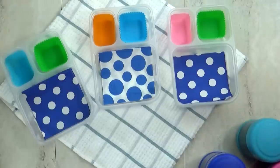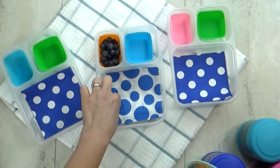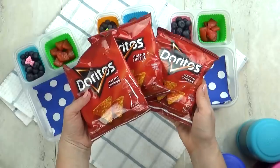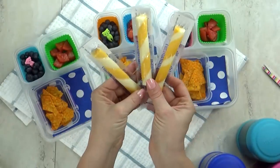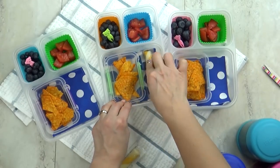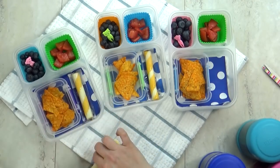Our next lunch was chosen by Jaden, who's actually the same age as Jackson. For this lunch he chose blueberries for his fruit, and just like his siblings he also chose some seasoned tomatoes. He also chose some Doritos. Then I'm throwing in some string cheese — a combination of cheddar and mozzarella that has a really fun twist design.